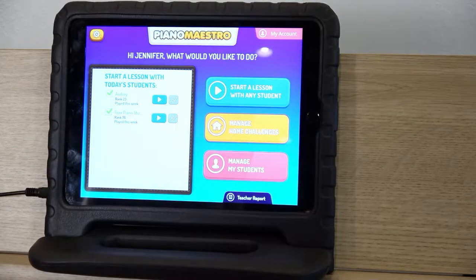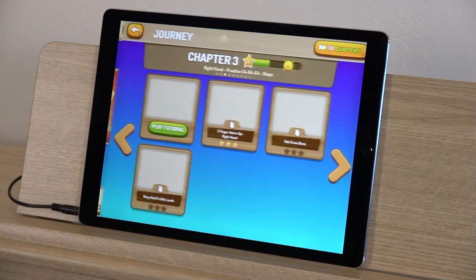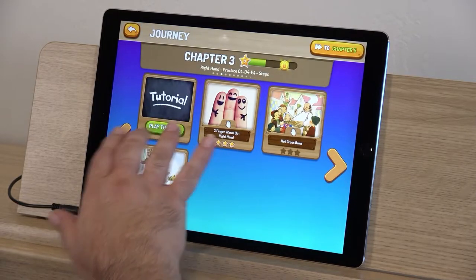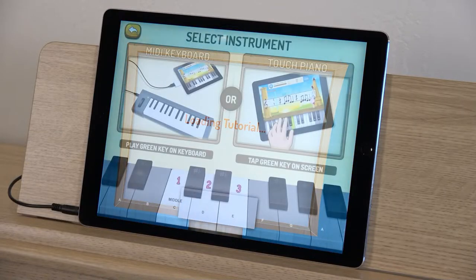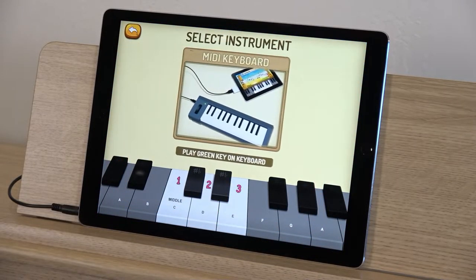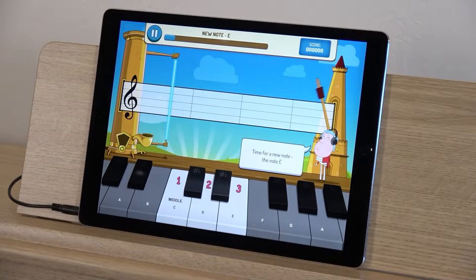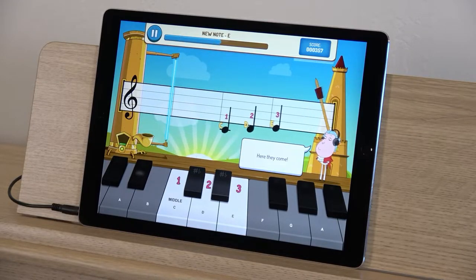Once you complete the login process, Piano Maestro will direct you to begin your journey. Watch the tutorial video — a really nice feature for beginner players who need a reminder about piano basics like finger numbering and proper posture. Next, the tutorial will show you the basic Piano Maestro interface.